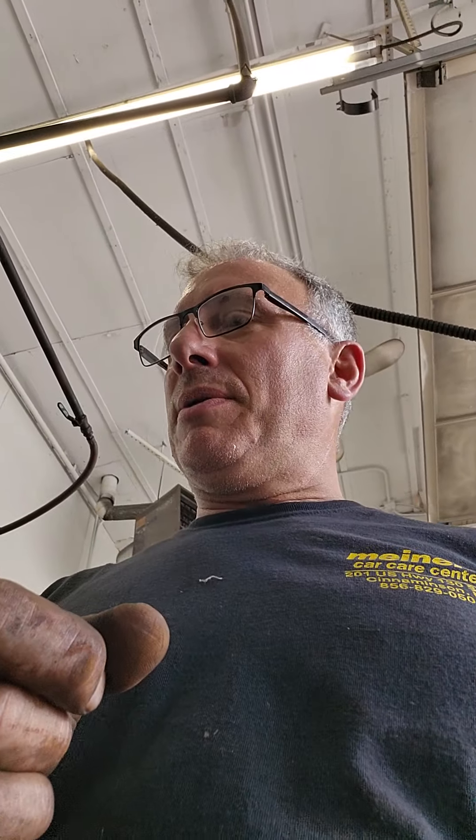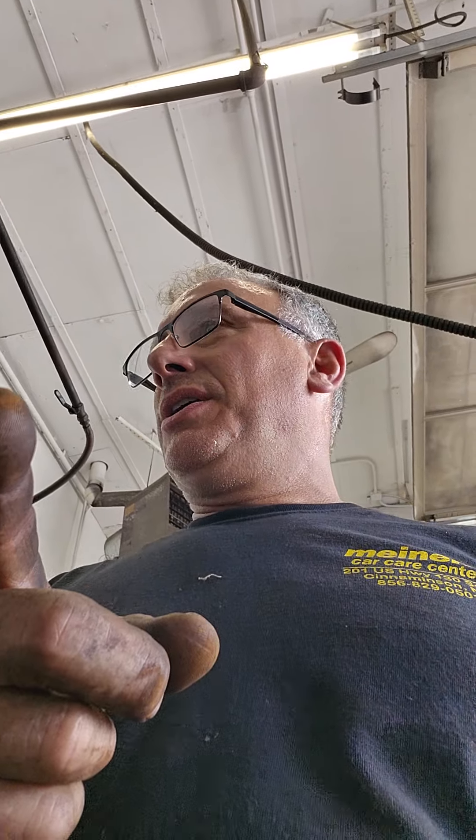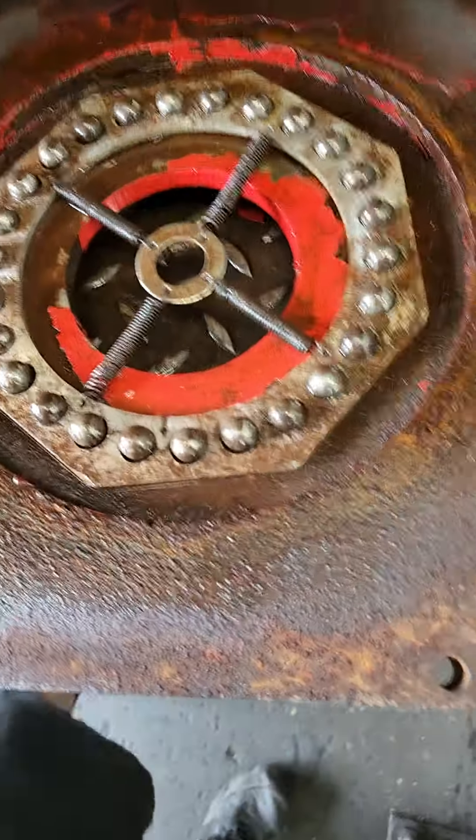Even if you go to an alignment shop, especially a high-volume alignment shop like a Pep Boys, Firestone, Goodyear, or a Tires Place, I'm just curious how often the technicians maintenance the turn plates, because it doesn't take much to jack them up. Let me show you what I'm talking about.